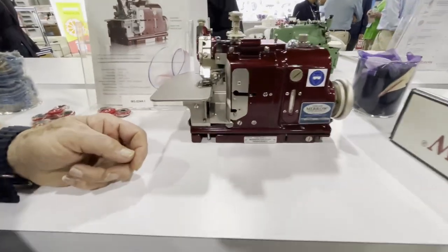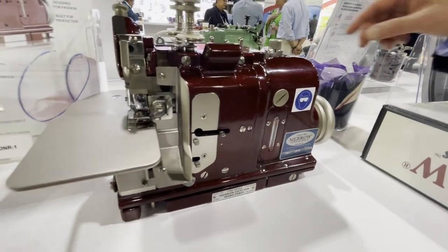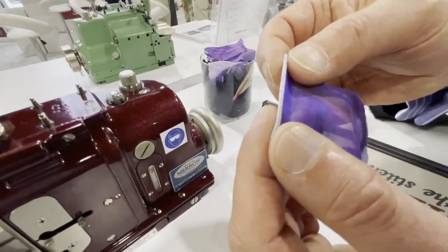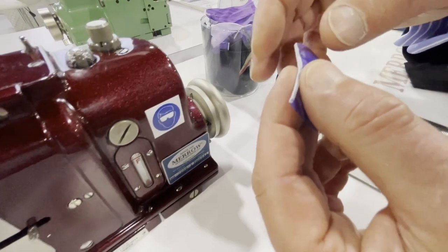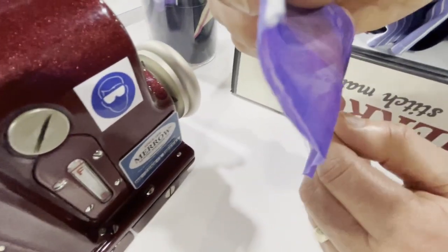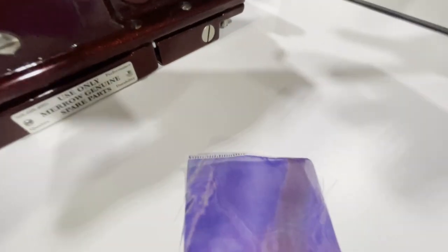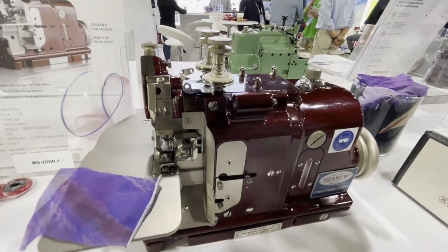Now this is my personal favorite — the purl stitch machine. The purl is an incredibly unique machine, very specific to Mero — we invented the stitch. The machine has a special finger in the needle plate that literally folds the fabric so it doesn't show strands or unravel. It's ideal for napkins, pocket squares, bridal gowns, and dancewear. The machine itself looks like a piece of jewelry — beautiful, like it belongs in a museum showcase.